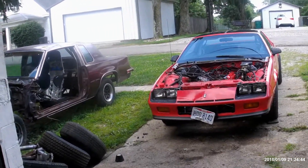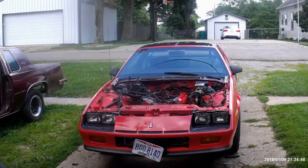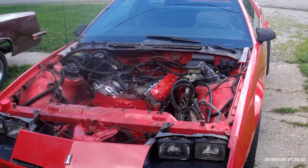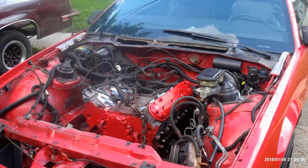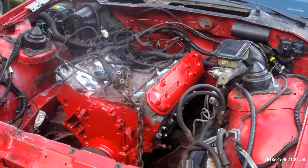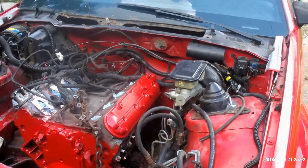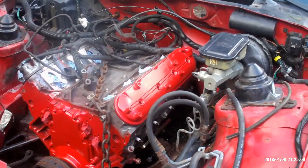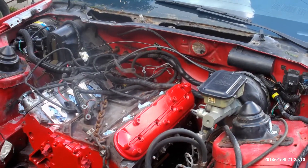I'll switch around and show you some updates on the Camaro first and then we can go over to Jerry. I got the LS and 4L60 mocked in for the first time. Engine mounts, trans mounts all work and are going to work out good. I kind of painted it red — it's going to be red. I just painted a little bit of it to see what it's going to look like but I'll paint the rest of it once I pull it back out of the car.